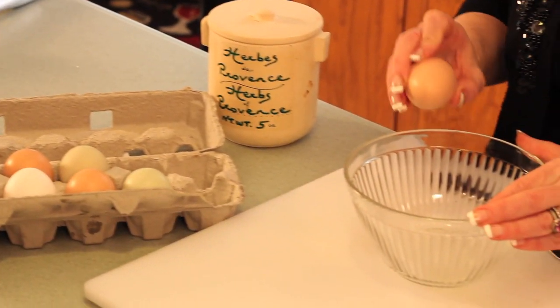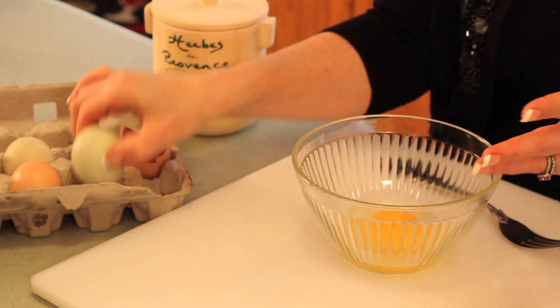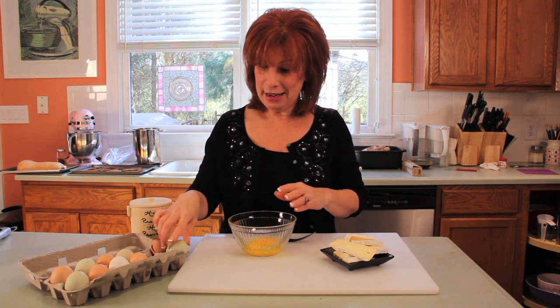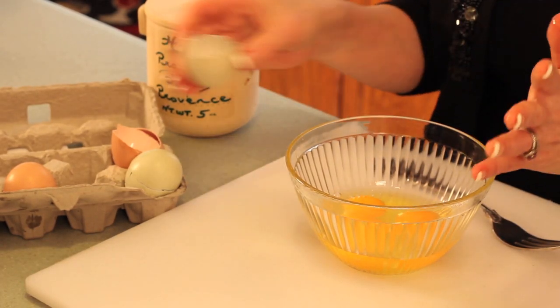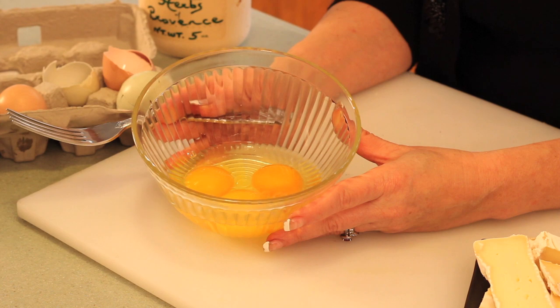We're going to take three of them. Now the other interesting thing about local eggs, while I'm cracking them, is that they're never the same size — they're not graded. You don't get large eggs or small eggs; they all come mixed, it just depends on what the chickens lay that day. Local eggs are also incredibly fresh — if you're buying them from a farmers market, they were probably laid the night before or the day before. Also, look at the color of these yolks: really, really golden yellow, and that makes a beautiful final product.